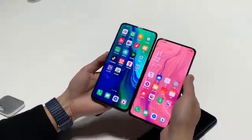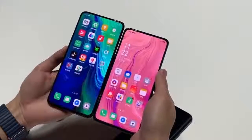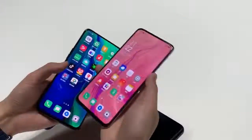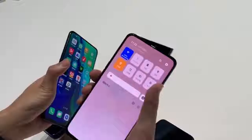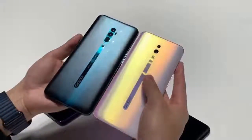The Oppo Reno features an AI-assisted 48MP plus 5MP dual camera module on the rear, along with a 16MP LED-enabled pop-up selfie camera. The handset includes a 3,700mAh battery with 18W fast charging.